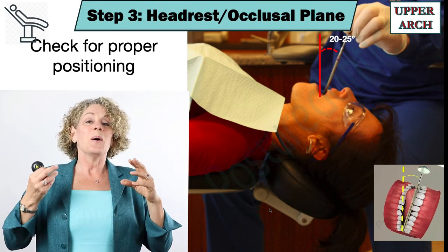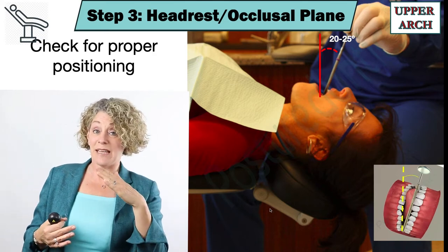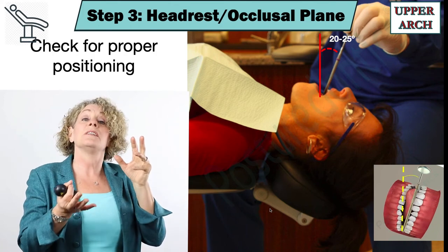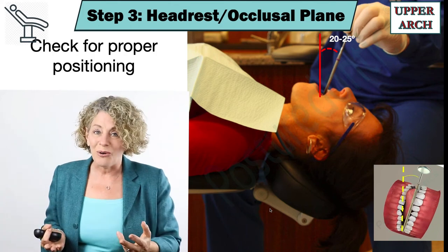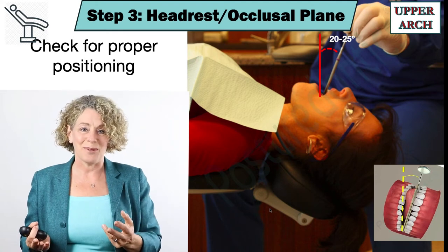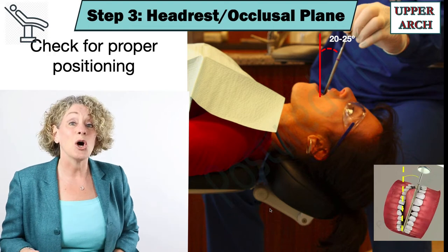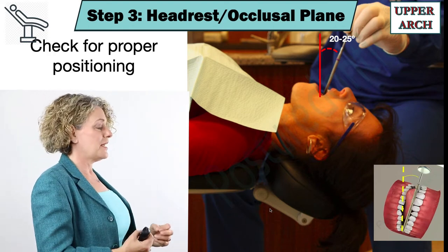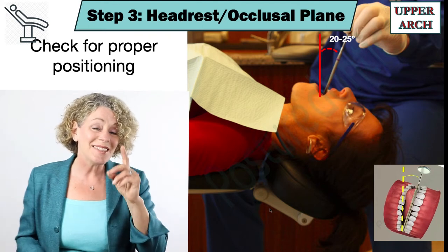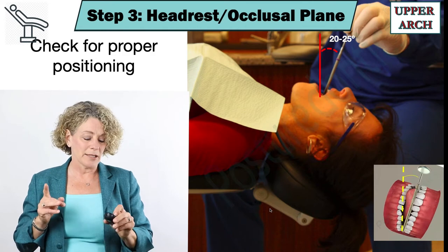Then I ask them to extend the double articulating headrest down and position Dexter's head back, and now visualize the occlusal of number three. Every year 75 heads go from forward to almost perfectly upright. This is how dramatically control of the occlusal plane impacts your posture.